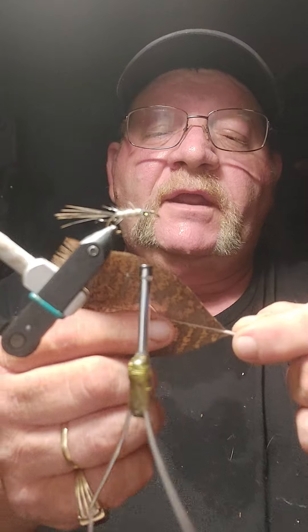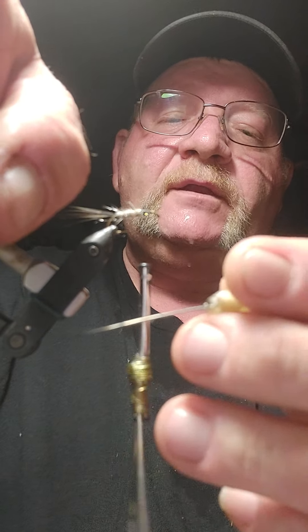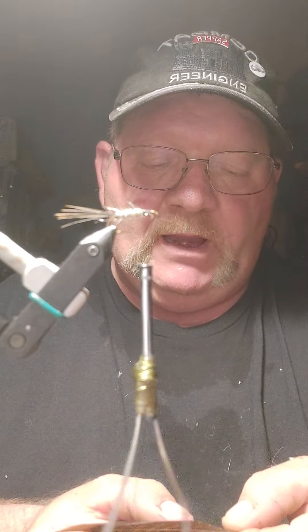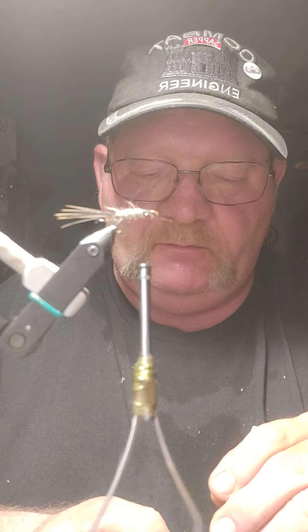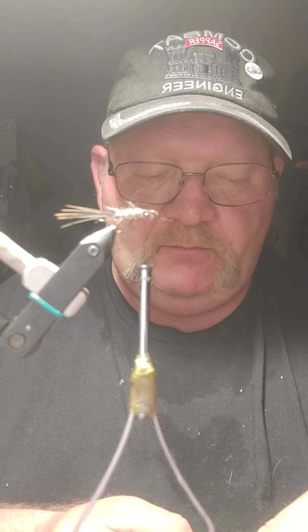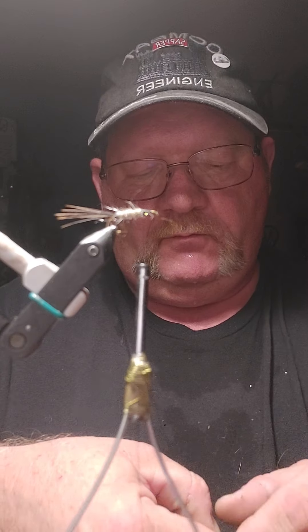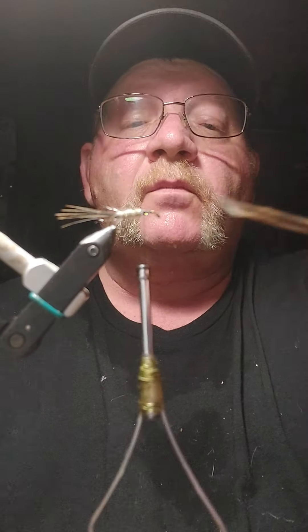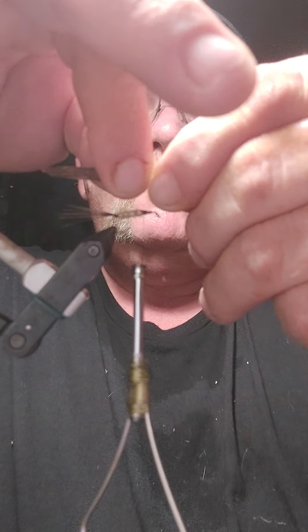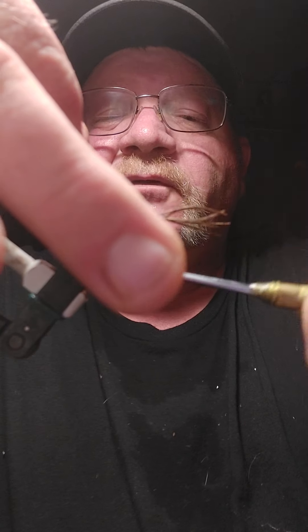With your turkey tail, use your bodkin and poke into your turkey tail so that you have a wing case that's going to be proportional to the size of the fly. Put it in shiny side down and make sure it's on there real good.